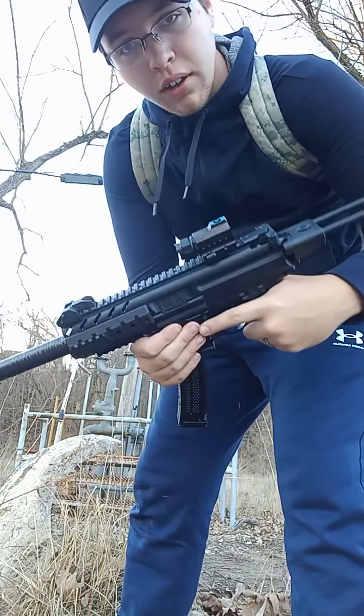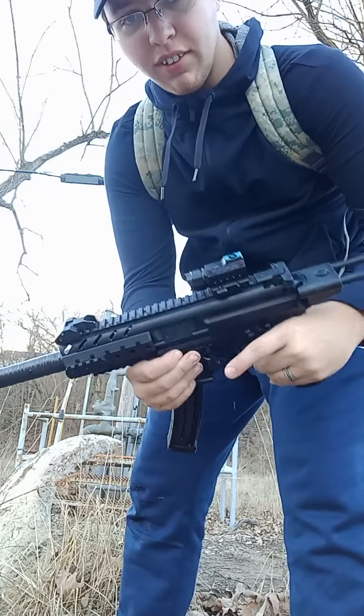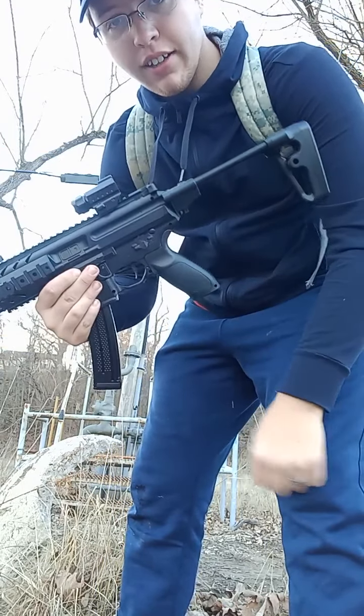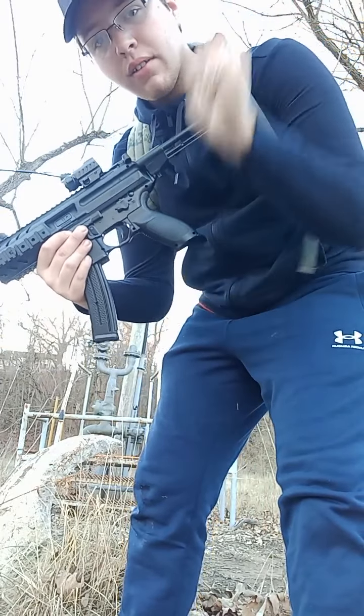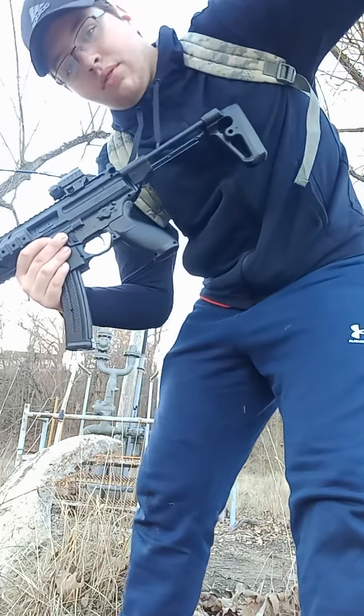That was my little shooting video. Remember, always be safe with guns — remember that. I'll catch you guys in the next one. We're going to do part two tomorrow, so gotta do that. See you guys in the next one!